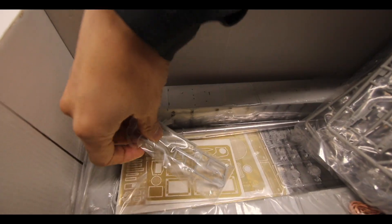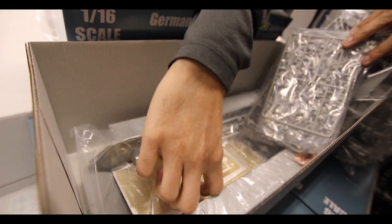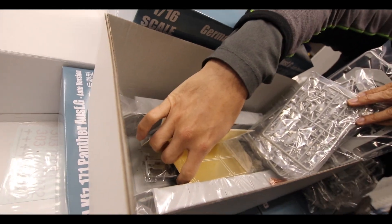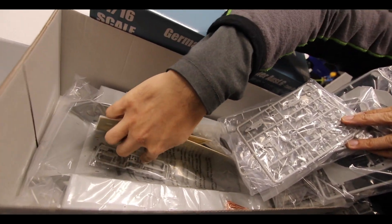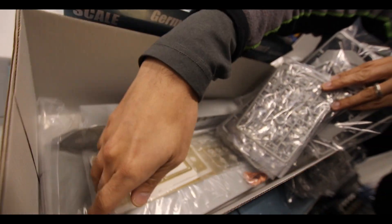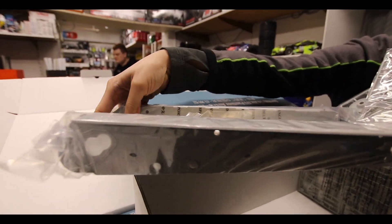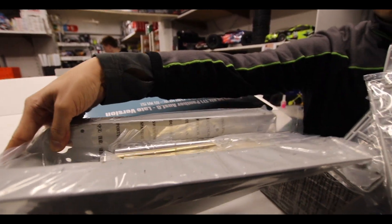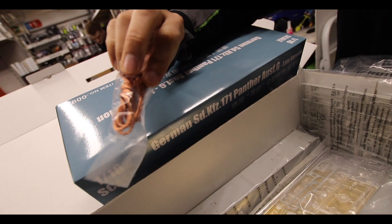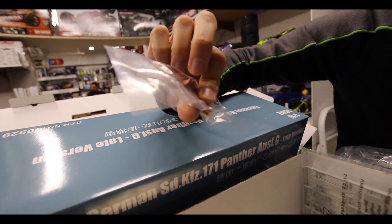Lots of photo-etch parts — multiple sheets. That's all the armour plating that was on the side, and that's the brass as well. There are the internal machine guns — one would have been next to the main gun, and one would have been at the front with the radio operator. There's also what looks like brass, feels like brass, but is probably some sort of metallic material for the tow chains.